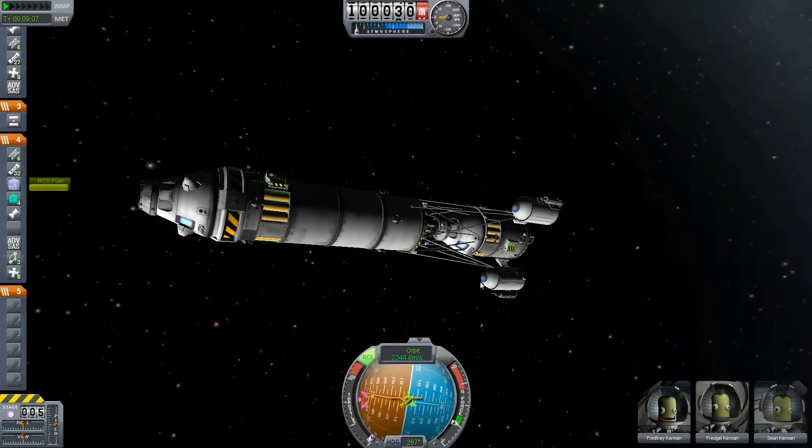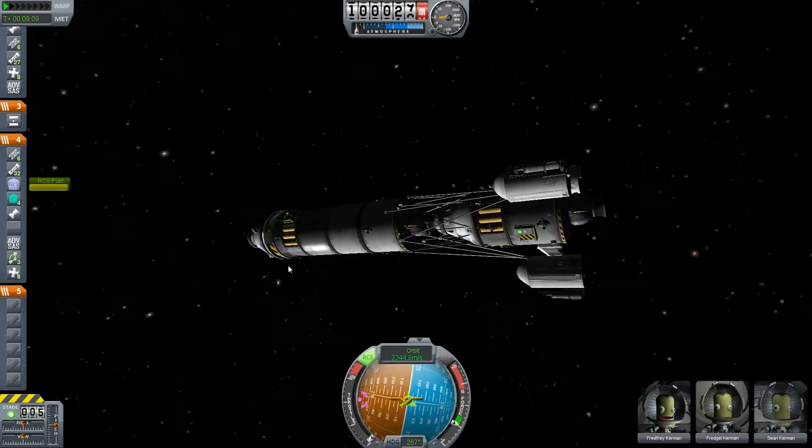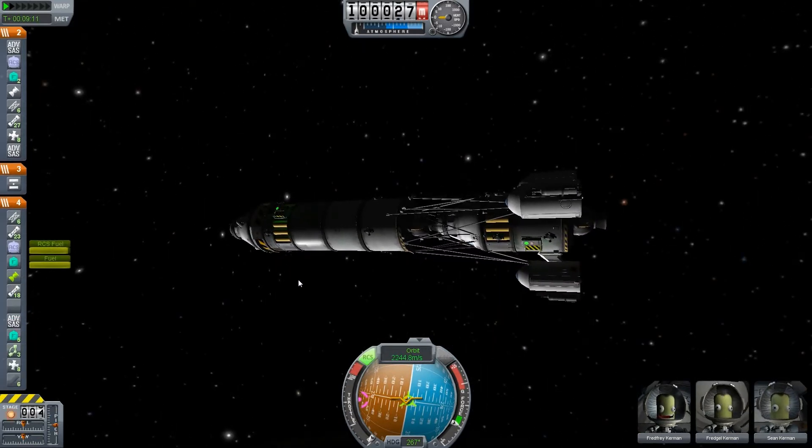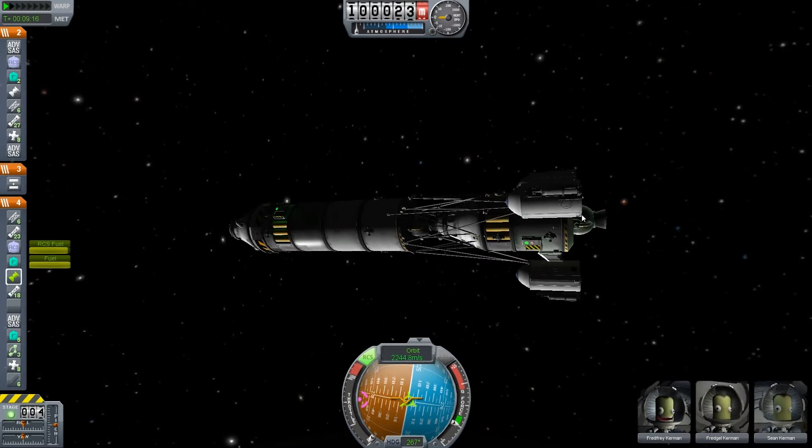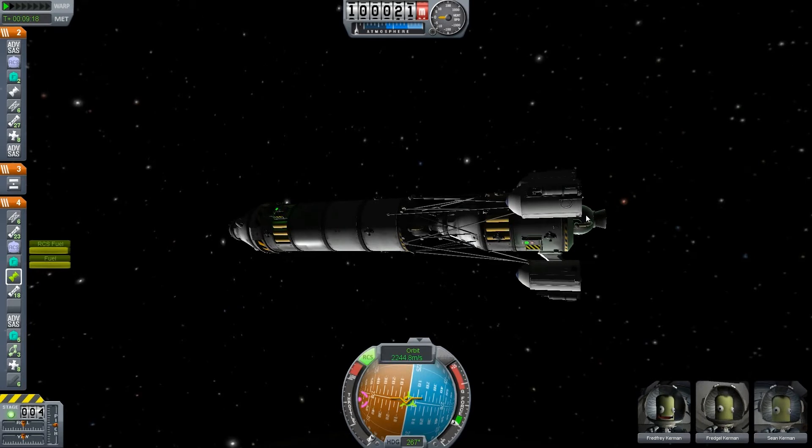Now we activate the engine on our LAM. We have still everything shut off, but we need to activate it now, otherwise we can't use it later.